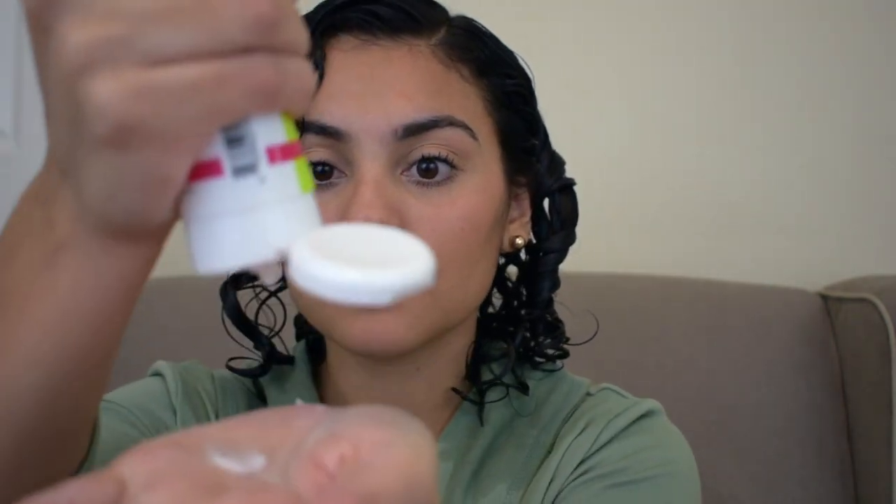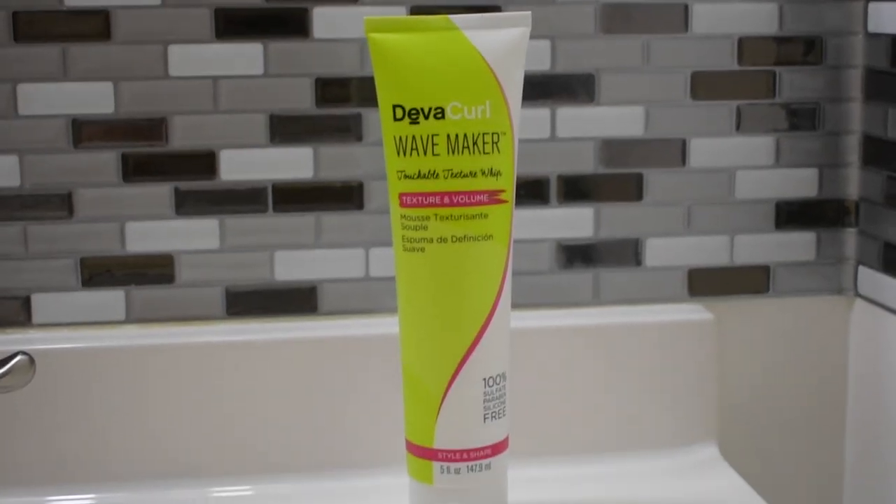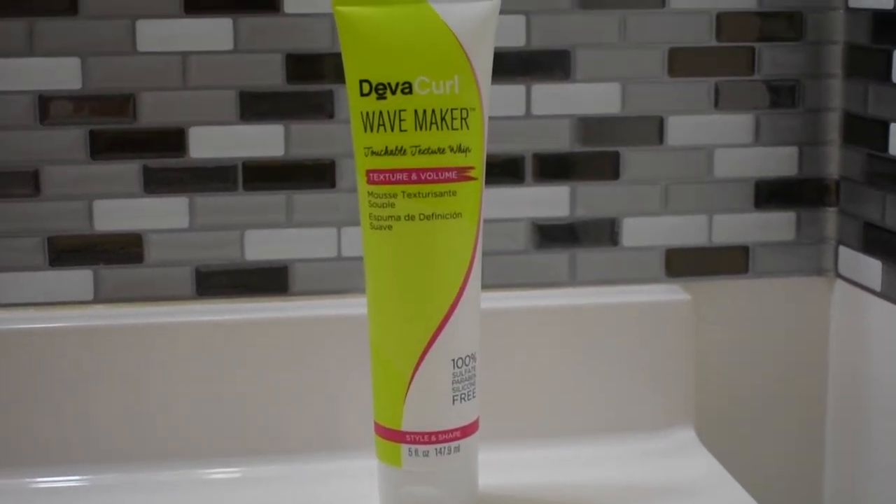For my styler, I use Deva Curl Wave Maker. This retails for $26 and I use about a quarter-size amount on each section, working it into my hair just like I did with the Believe In.